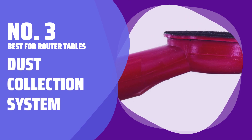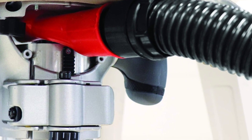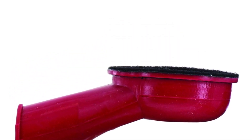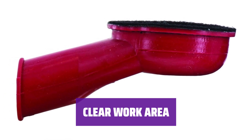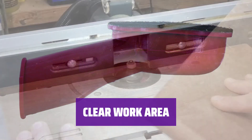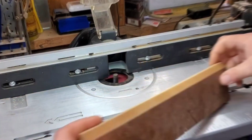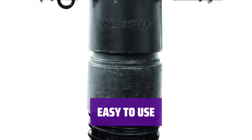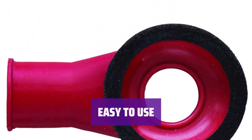Number 3: Best for Router Tables Dust Collection System. If you're tired of dealing with dust while routing, this system is for you. It attaches to your router table and captures dust from above and below the tool. With two intakes, this system keeps your work area clear, reducing the chances of making costly errors due to low visibility. It can be used with or without your router fence. Velcro mounting pads ensure a clean fit, and at just $30, it's budget-friendly.